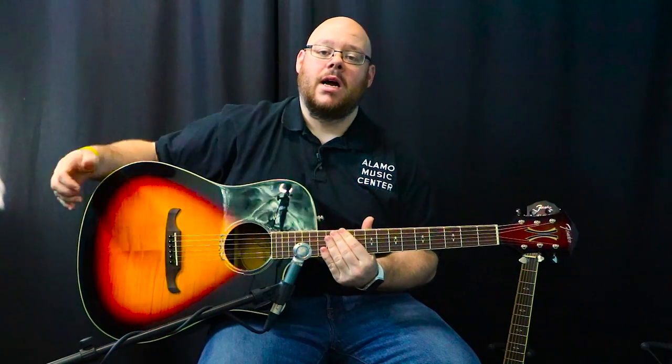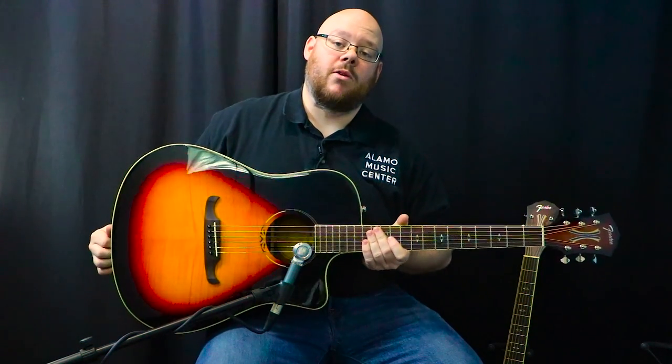This is the newest version of the T-Bucket 300 CE. The T-Bucket's been around for a while, and if you've seen one of the previous ones, it was kind of a pinstriped hot rod inspired design. This one has more of what I'm going to call a Neo Art Deco design — from the headstock to the rosette and all of the inlay. They haven't given it a specific design name on Fender's website, but I'm going with Neo Art Deco Nouveau, which I think is great.